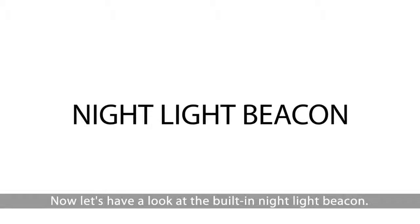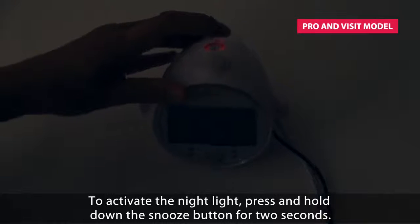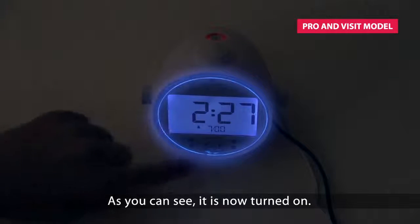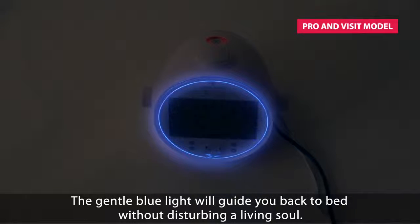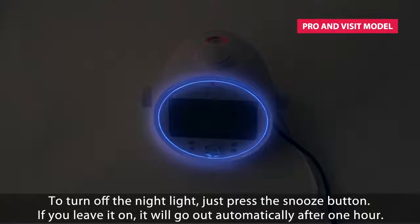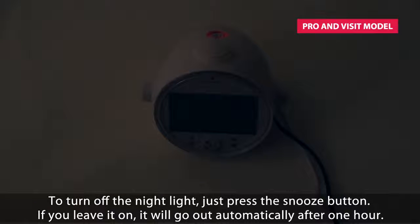Now let's have a look at the built-in night light beacon. To activate the night light, press and hold down the snooze button for 2 seconds. As you can see, it is now turned on. The gentle blue light will guide you back to bed without disturbing a living soul. To turn off the night light, just press the snooze button. If you leave it on, it will go out automatically after 1 hour.